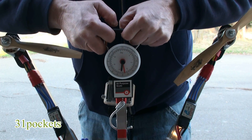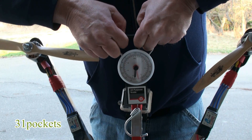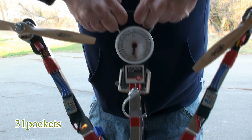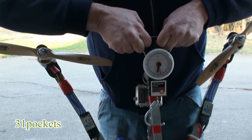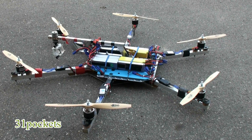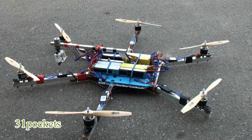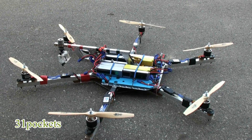I've got the copter on the scale, and I've got to use two hands to hold this thing up. It looks like it weighs about 38 to 39 pounds with all the batteries. This thing does have a lot of power. That's just about going to do it for this episode on the maiden flight launch for the giant hex copter. I hope you guys stay tuned in, and until next time, this is 301 Pockets, and thanks for watching.